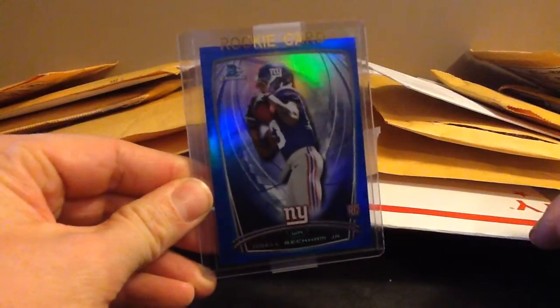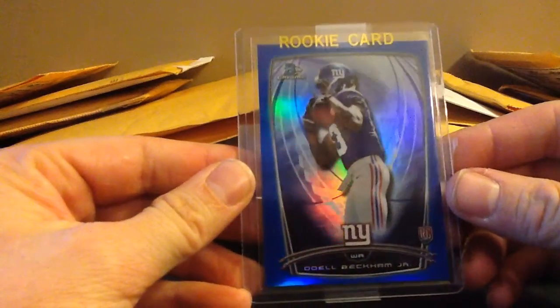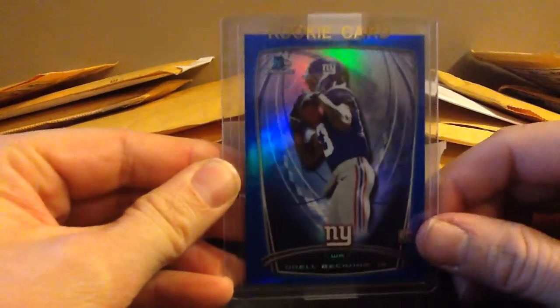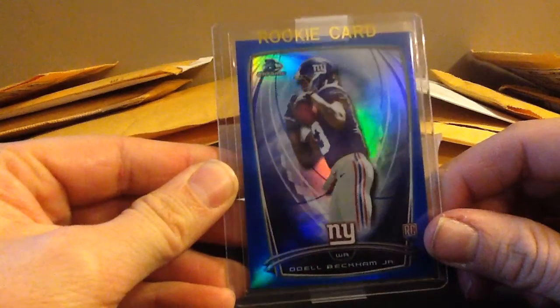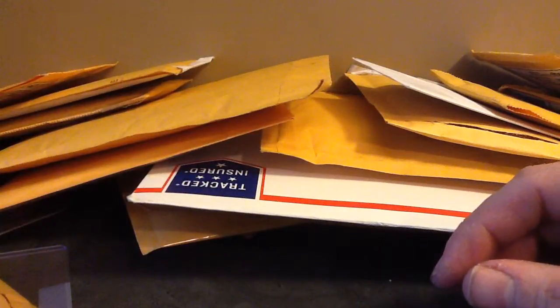Bowman Chrome, Odell Beckham Jr. - that's blue. Those are $199? Yeah, $199 on that one. That's a nice one. This set looks pretty easy. The saturn looks $60-$40. That could be a problem. I don't know if I'll send this in just because of the saturn I see, but not sure yet.